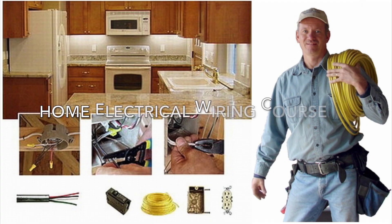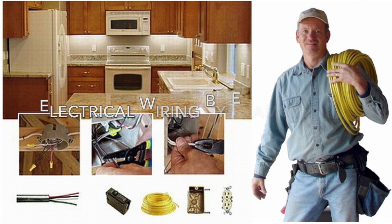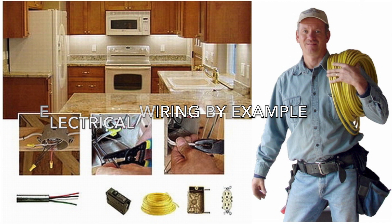Also while you're there, make sure to take advantage of our new basic home electrical wiring video that has just been released, and it's now available at a discounted price. We'd love to have you take a look at that, and you'll have access to that forever for life for all the content.